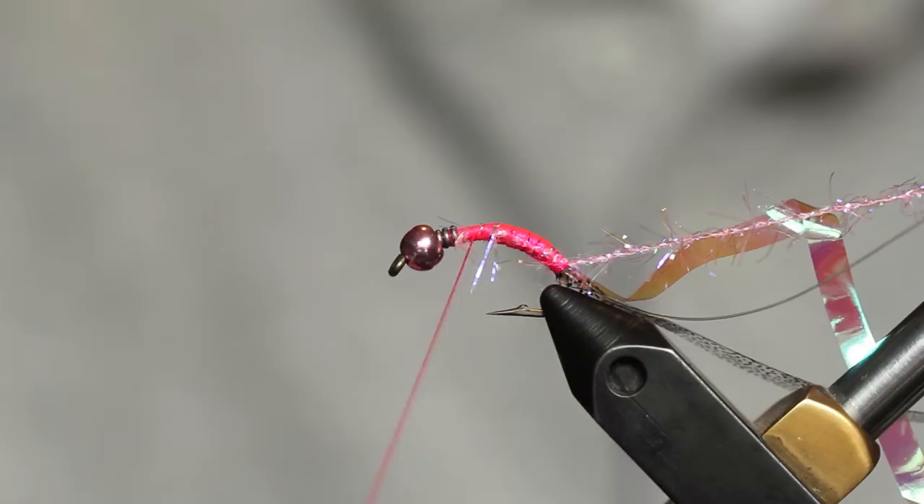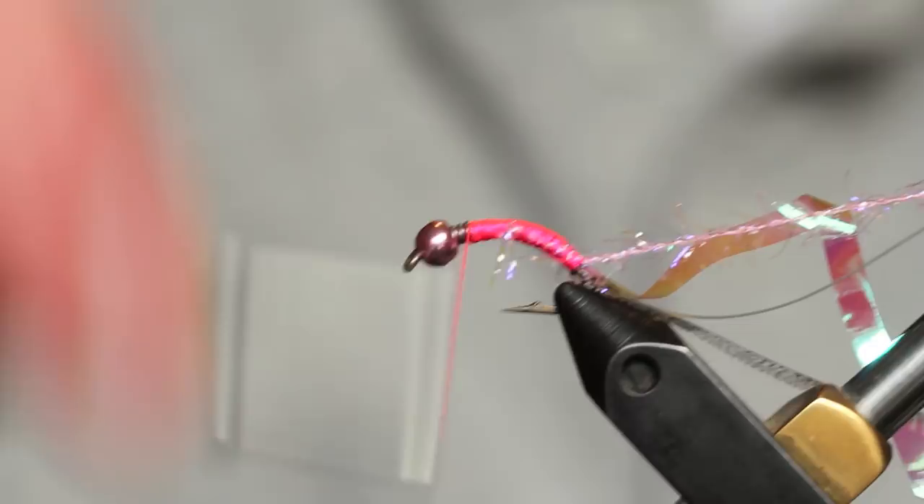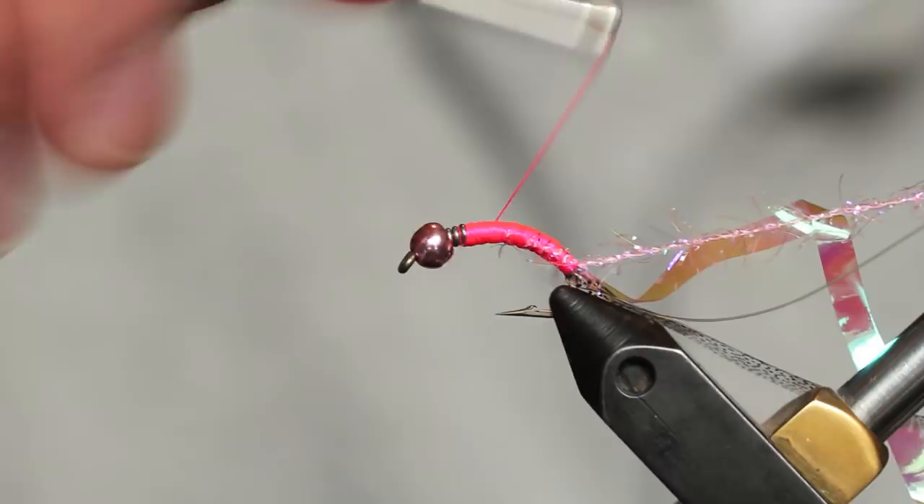After we get that all tied in, you'll notice that up here between the material and the lead there's a little bit of a gap. I'm going to go ahead and fill that with thread so we get a nice even body. Once filled, we can taper the body a little bit on this fly just to make it where the back is not quite as bulky as the rest of the body.